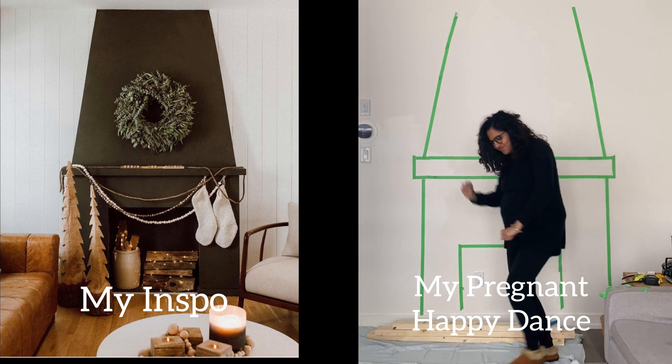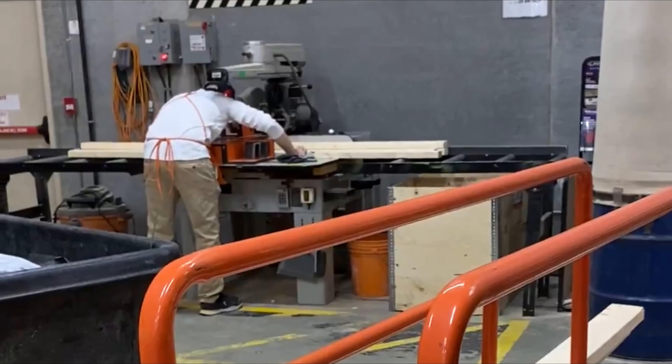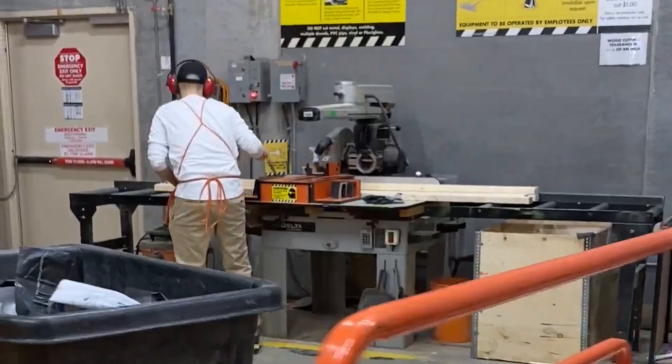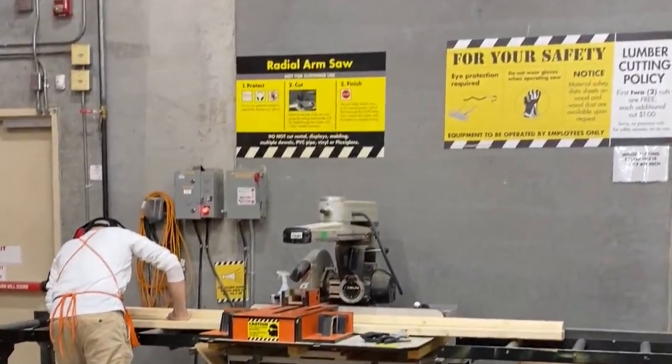I'm super excited but also super pregnant, so let's get started. I got all my two-by-fours cut at the lumber store — just because I'm super pregnant I didn't want to be carrying around that lumber. If you want the dimensions to my fireplace, they're linked on my blog below.